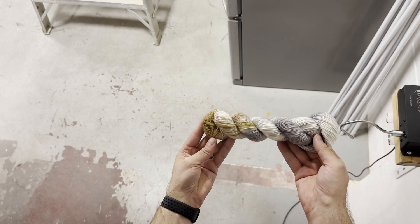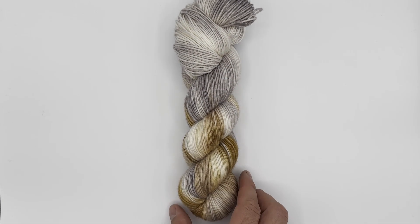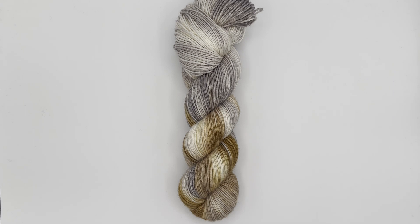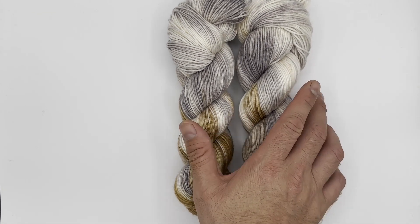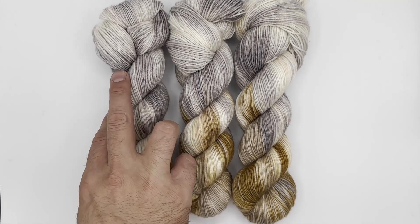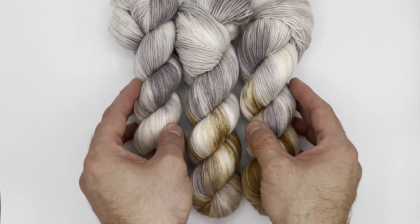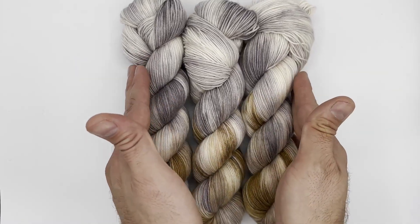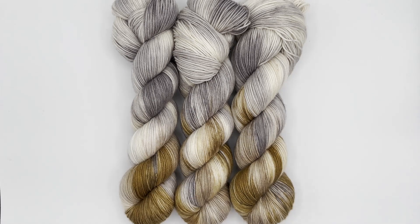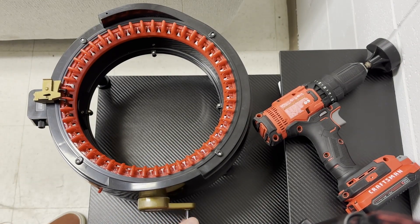Instead of having that color variation go throughout the entire skein, you can really just pull it to one side — it's a cool effect. It doesn't change really how it's going to knit up, but just in hank form, in twisted hank form, here it is — it's kind of cool. We just keep that color to the bottom and you kind of have that gradient go up through the hank itself. It's different, and that's what we do — we like to do some different stuff. Look at that, I love this colorway.